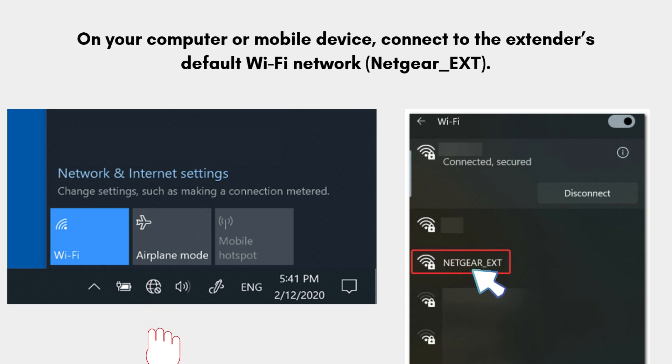Now take an electronic device like a computer, tablet, or smartphone. On your computer or mobile device, connect to the extender's default Wi-Fi network, NETGEAR_EXT.